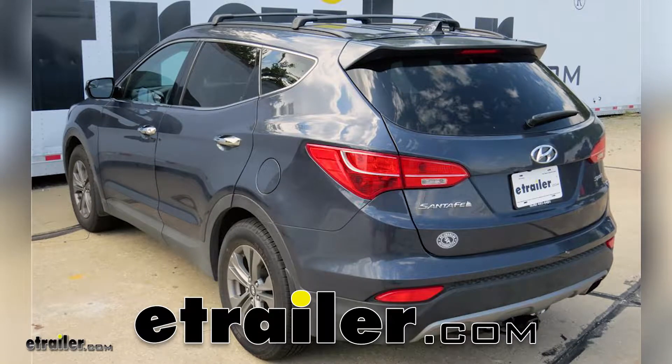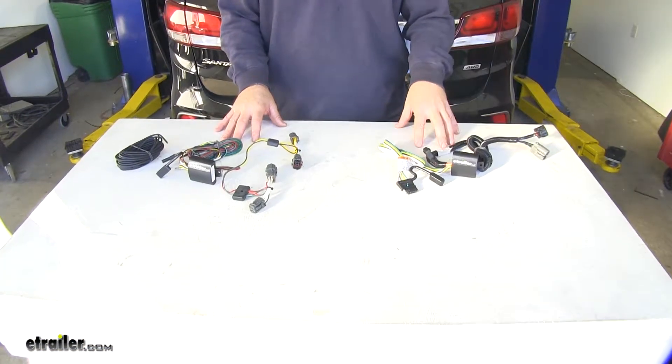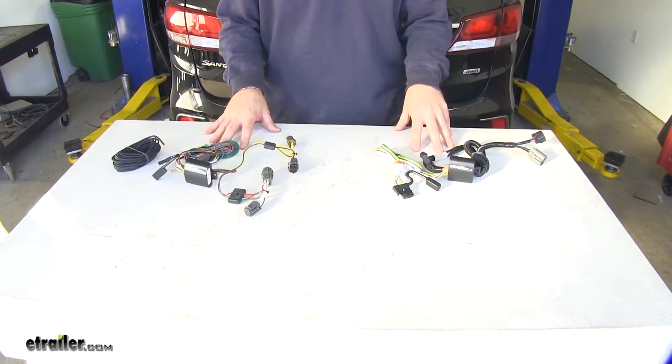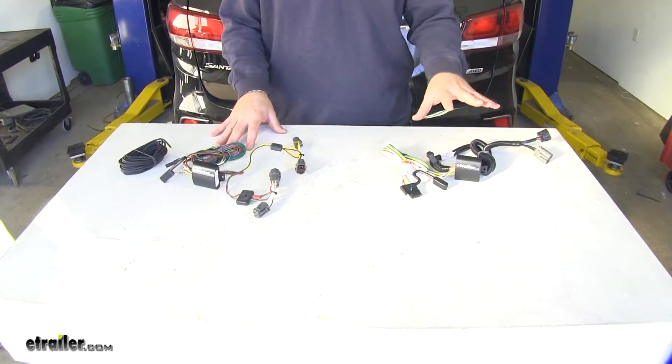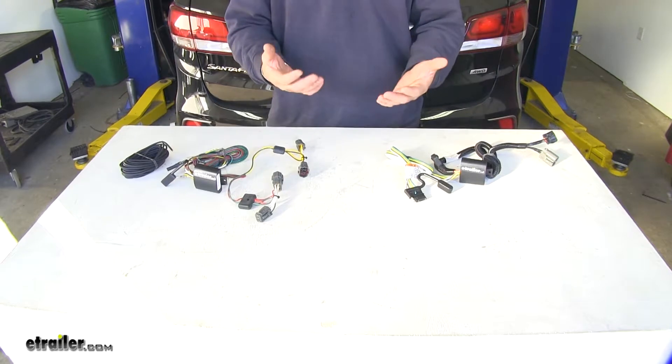Today we're going to be taking a look at the best custom fit vehicle wiring for your 2016 Hyundai Santa Fe. You're going to have either a factory tow package or a non-factory tow package, and we're going to have three options for each one. Today I'm going to help you determine which one you're going to need.